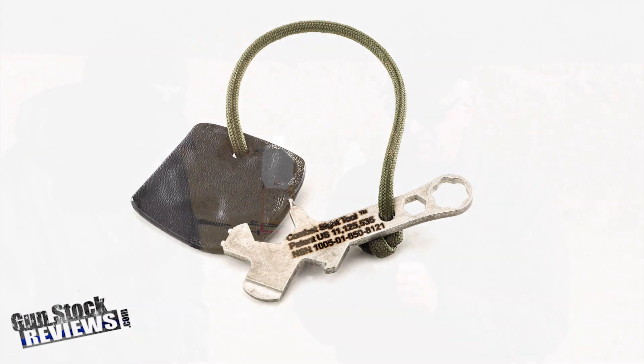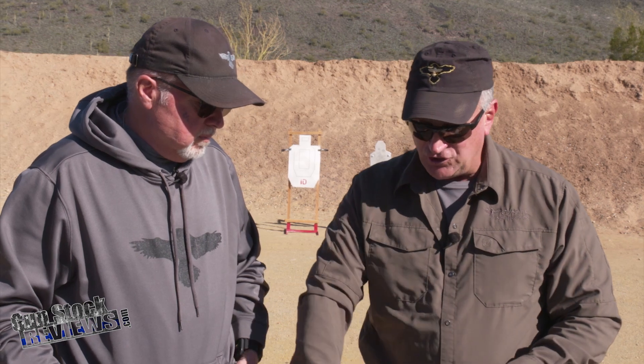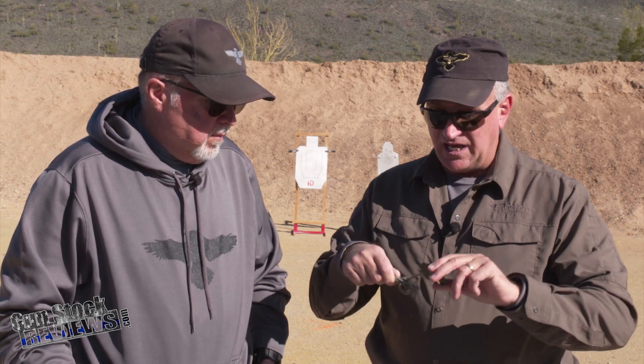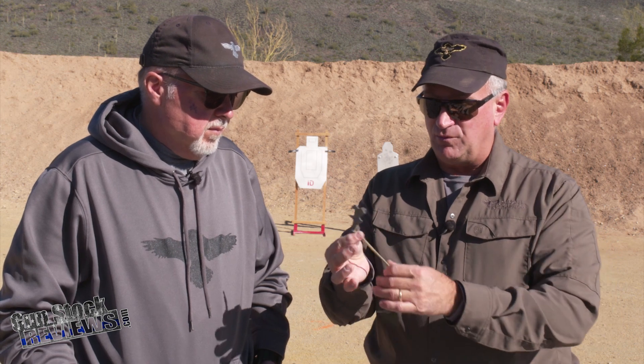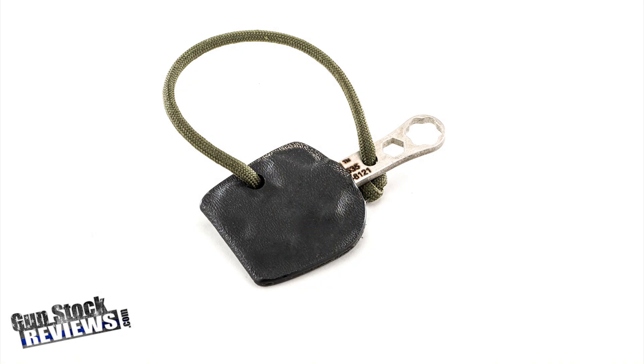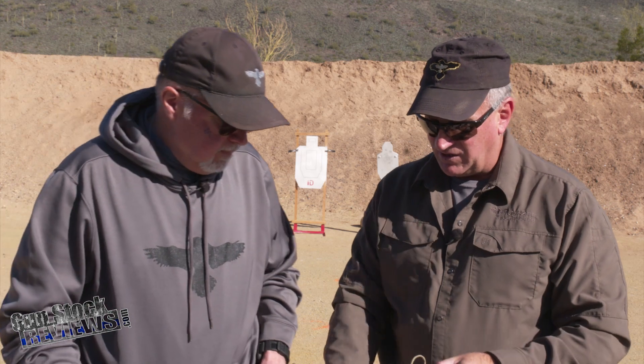Now the only downside to this is the punch right there — if you were carrying it in your pocket, it can kind of poke you a little bit. So my good friend John Habit at Hog Holsters, and actually Rob Leahy at Simply Rugged Leather makes a leather version as well. But with this Kydex holster, I've got a lanyard and a little Kydex holster, and it snaps right in there. I can just put it in my pocket and not worry about it poking me.